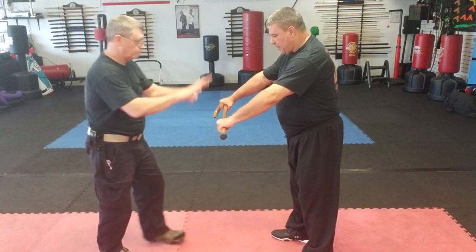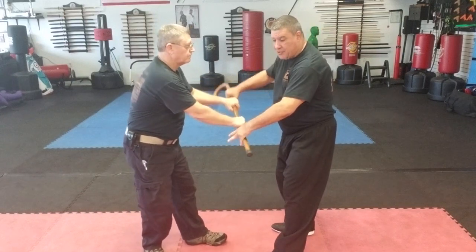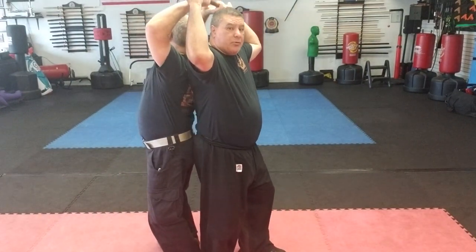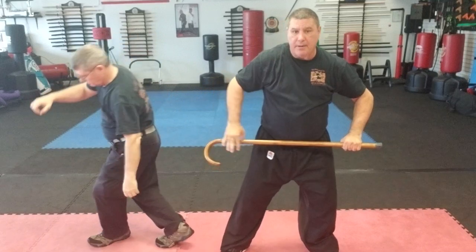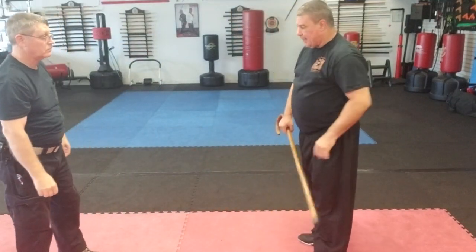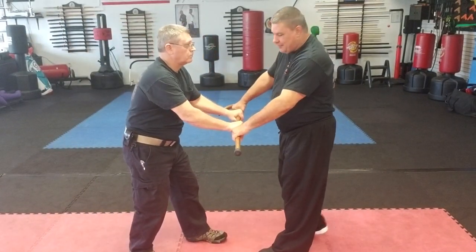Last one: he gets a hold of the center with both hands. I don't want to go into a wrestling match. I turn — now we're back-to-back. I'm going to lean forward and break away, step out, and strike him in the kidney area. Let me show you this one again: he's got two hands on it, so I can kick, I can punch, I can roll it.